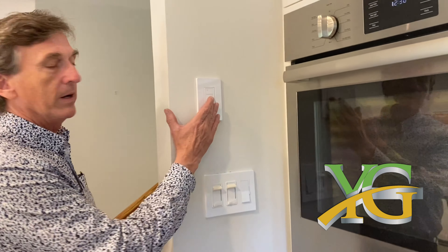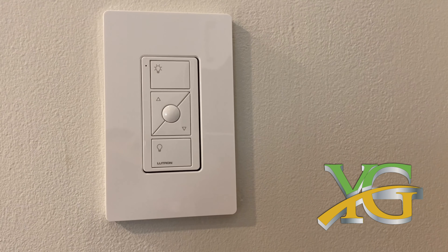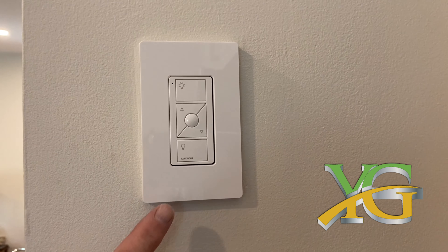Let me show you. You're coming down into the kitchen in the morning — it's pitch black. You simply touch the button here in the center to a preset, and the lights on the backsplash turn on. This is wireless.